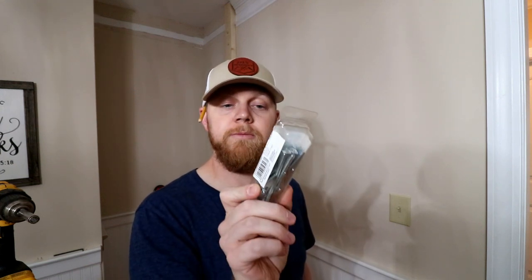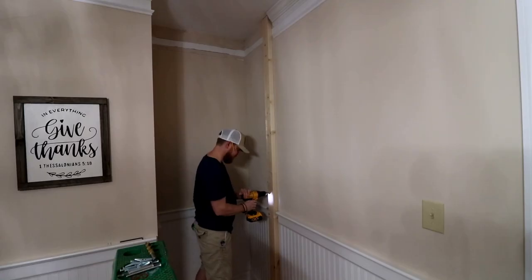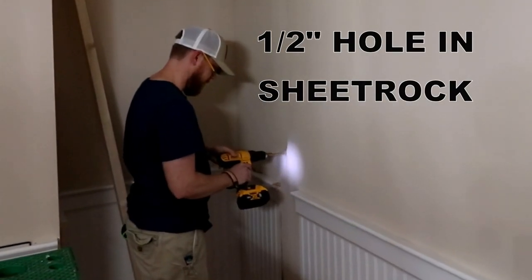Where we're not going to hit a stud, I'm going to be using these toggle bolts — these are 3/16ths by 3 inch. I'm going to go ahead and drill a couple pilot holes for where the toggle bolts are going to go, then pull the 2x4 away, drill a larger hole through the sheetrock so that the wing nut can get through it, and then run my screw on in, tighten it down, and it'll pull tight against the sheetrock.